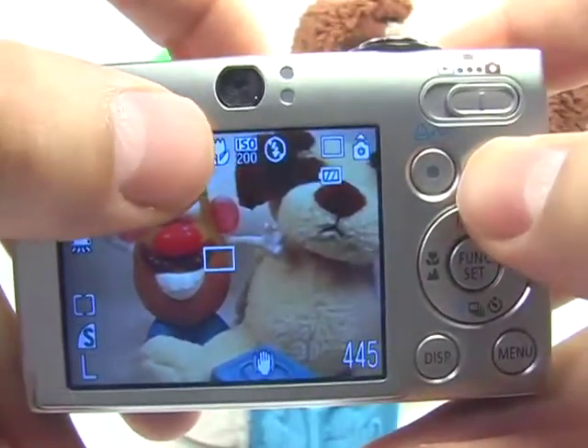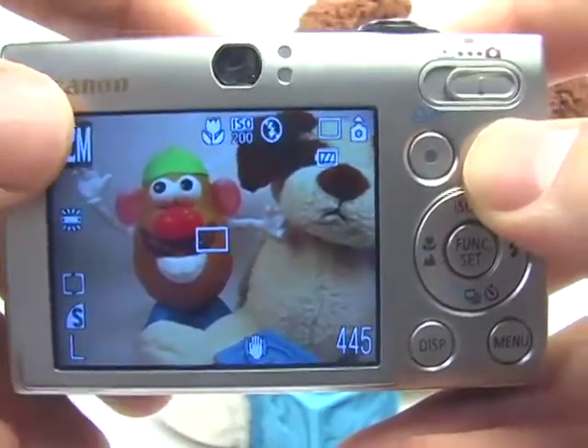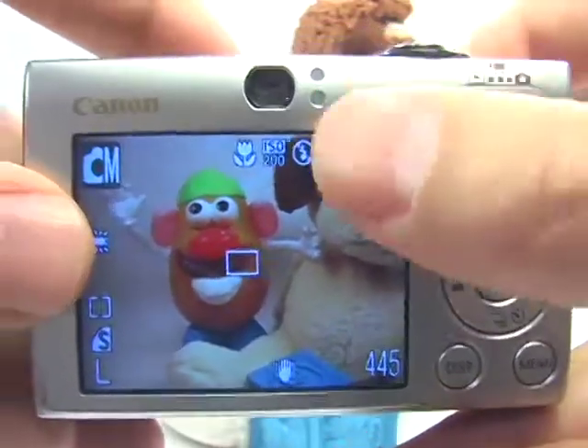Now we have our white balance set, our ISO set properly depending on whether it's bright or dark and whether you're indoors or outdoors, our macro is turned on, and our flash is turned off.